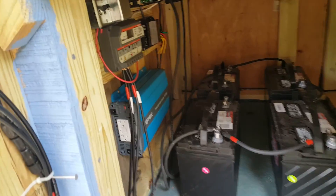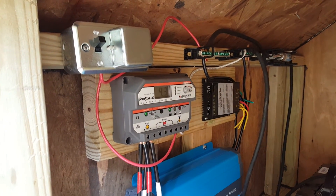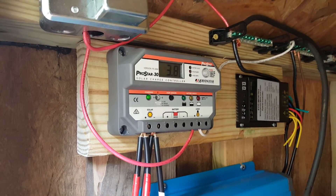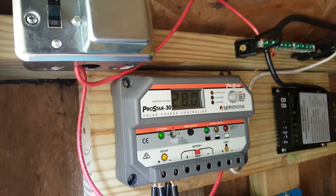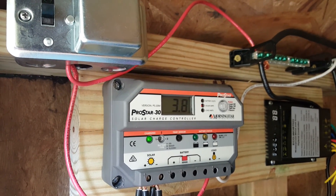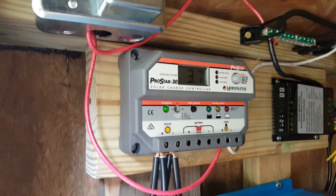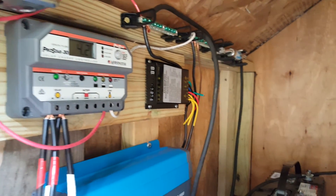Here is a 30-amp charge controller. The positive and negative from the solar panels come in and out here. The status display shows the battery bank at 28 volts, with 3.8 amps coming out of the solar panels and loads at 2. So even in diffuse sunlight I'm still producing a decent amount of power.